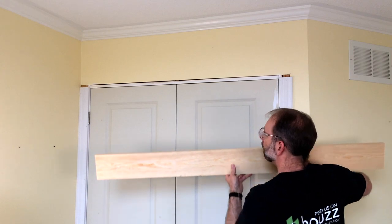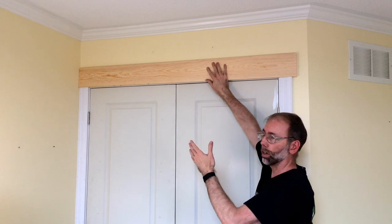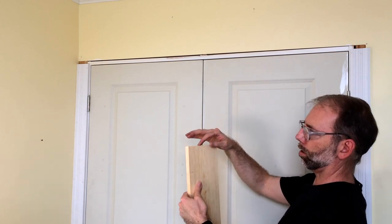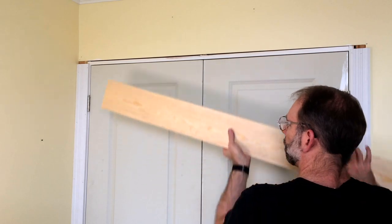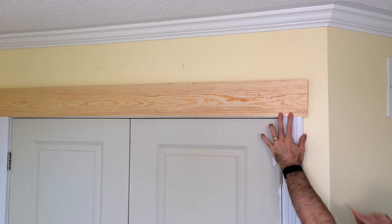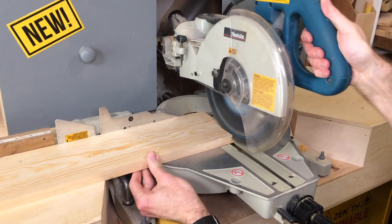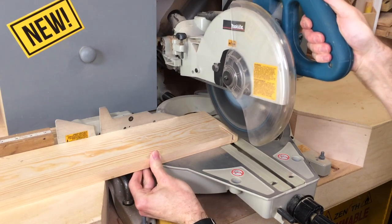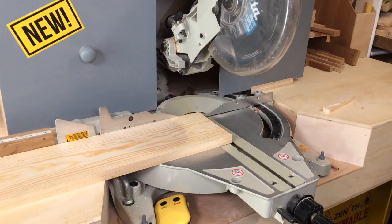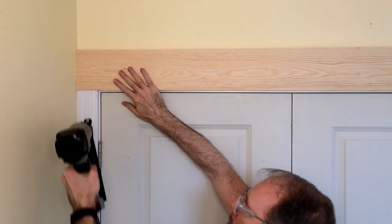We're almost ready to put the cap on, but in the corner the drywall is always rounded — never square. So I've cut a five-degree back bevel on it so the part sticking out the most is the front edge, giving me a nice tight fit when I put it up. I can then mark the cap for length. The cap is sanded and ready to go — set it on top and put in the finishing nails.